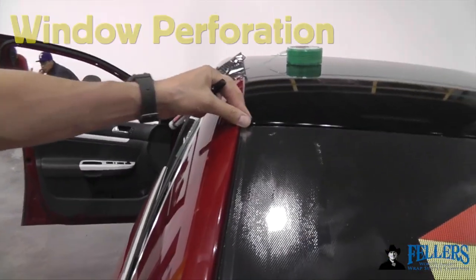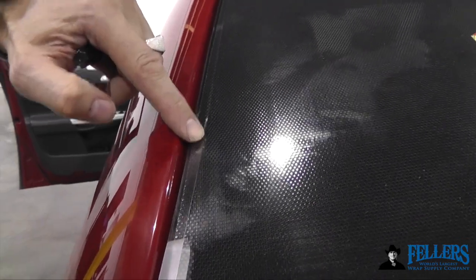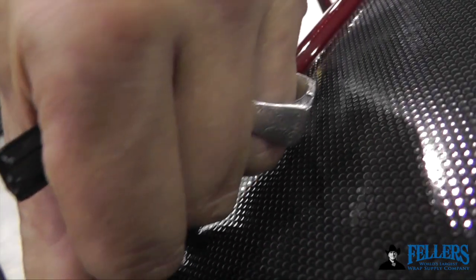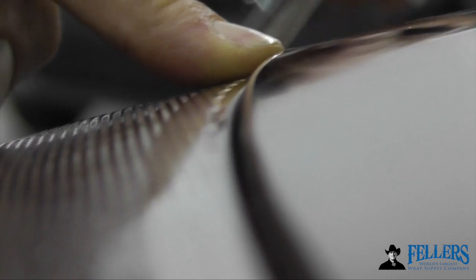Edge Seal can also be used for window perforations, especially on back windows where there's a lot of curve. You can cut the film away — about an eighth of an inch — and apply half the Edge Seal to the window perforation and half onto the flat side of the window. This not only holds the window perforation on, but it also keeps moisture from getting underneath the edges, creating long-term durability and high quality.